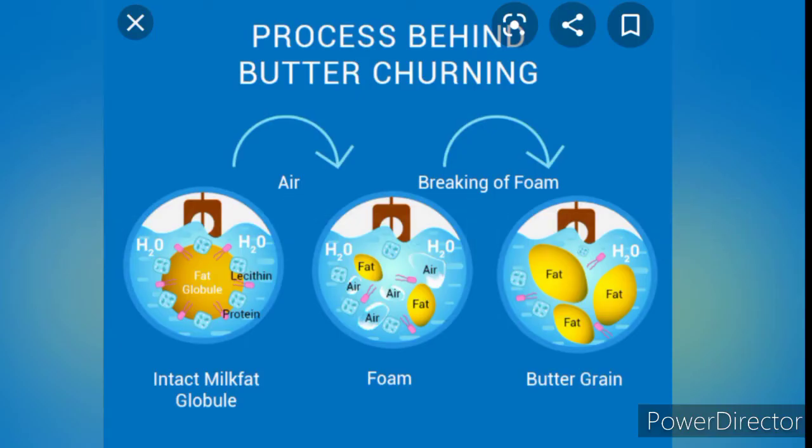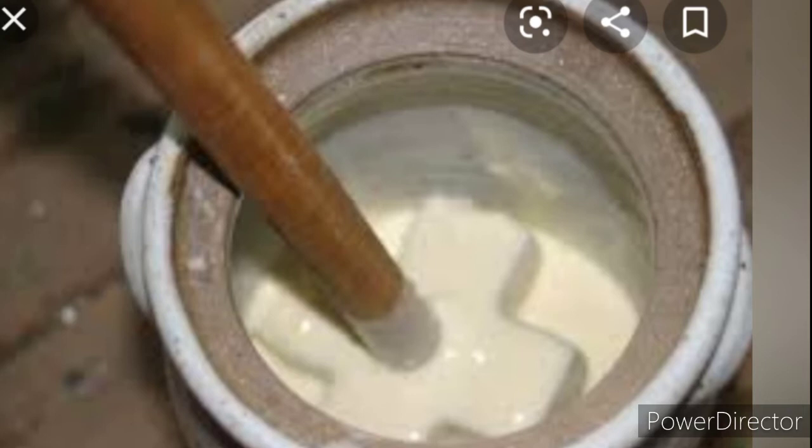How does it work? First step: you must churn the cream until the membrane surrounding the milk ruptures, causing the fat droplets to form clumps of fat. Second step: consistent churning creates large clusters of fat, leading to a network of air bubbles trapping liquid and producing foam. As the fat clumps increase in size there are fewer to enclose air cells, causing the bubbles to pop, run together, and the foam begins to leak, creating buttermilk.